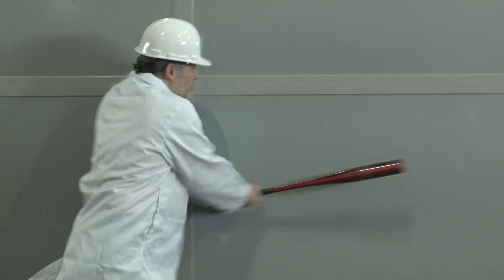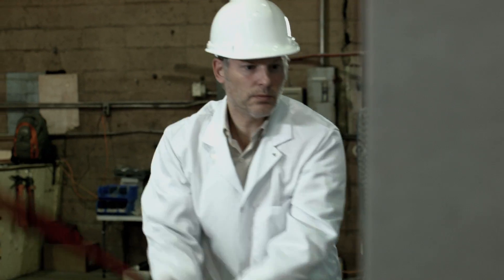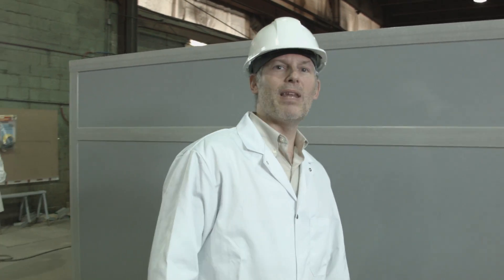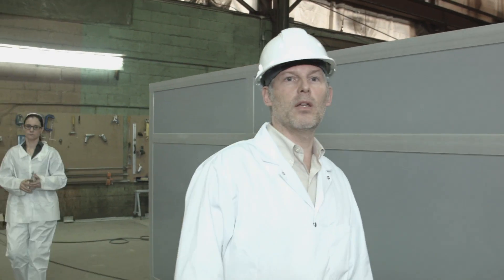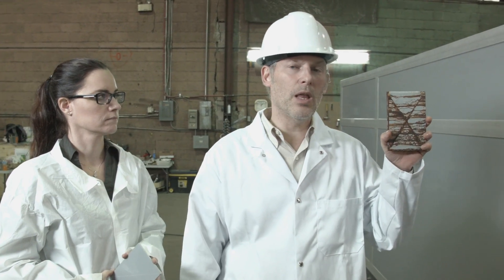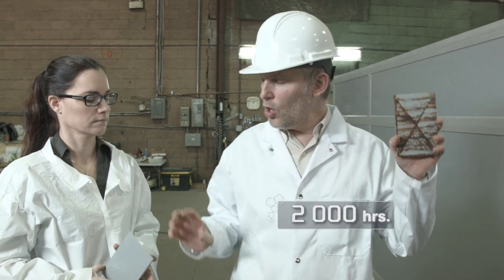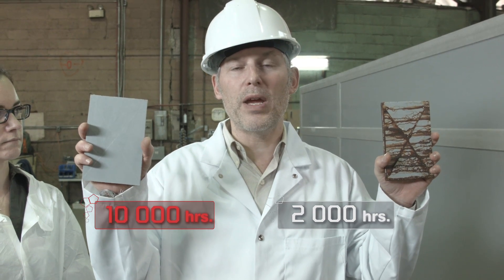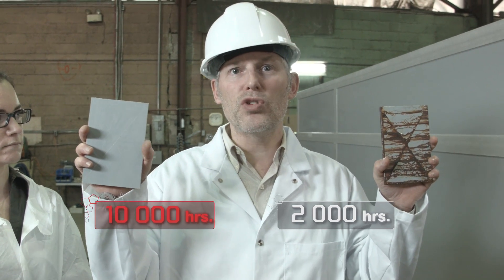Try this with a steel air handler. Things like that happen every day on every job site. If this was a steel unit, the coating would be compromised and corrosion would start right away. This piece of epoxy steel has been exposed to 2,000 hours of salt spray. Compare that with this piece of fiberglass — 10,000 hours of salt spray exposure and it's corrosion immune.